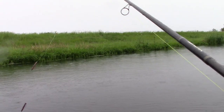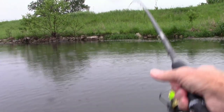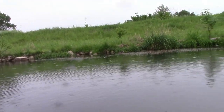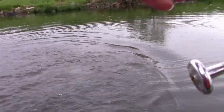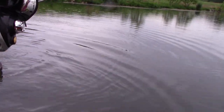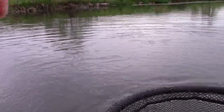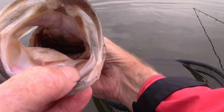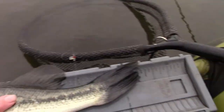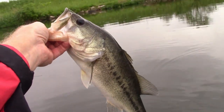See my line moving? Yes! There's a reason for that! Yeah! There you go! Alright! Nice fish! 16 and a quarter. That's pretty nice.